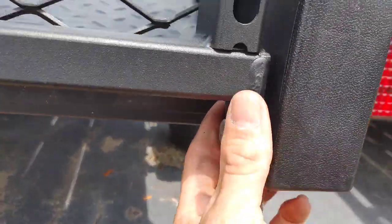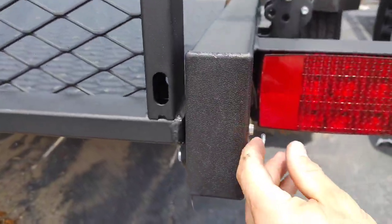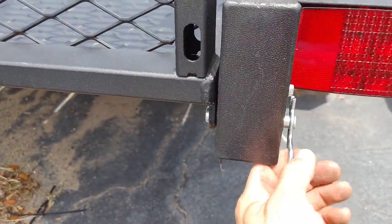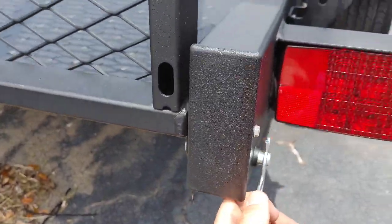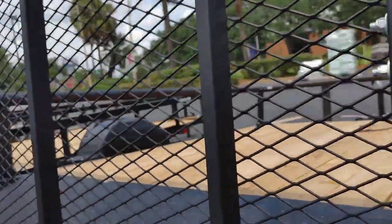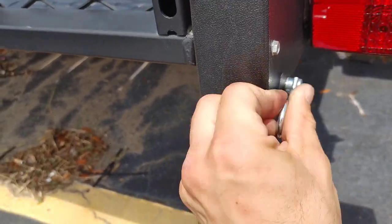Now this hinge — that's an interesting design. It looks like you could easily remove the gate. It's nice and loose right now. It's got tension on it with this clamp, but I could pull this pin out, move that over, and take the gate off. That's a pretty nice feature.